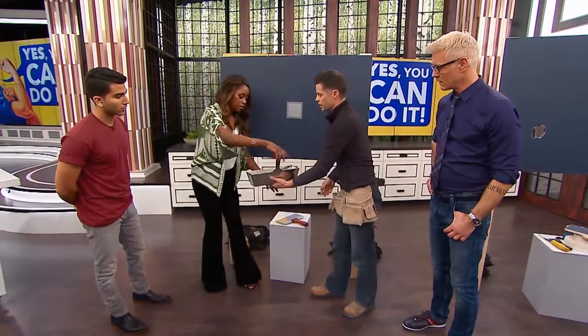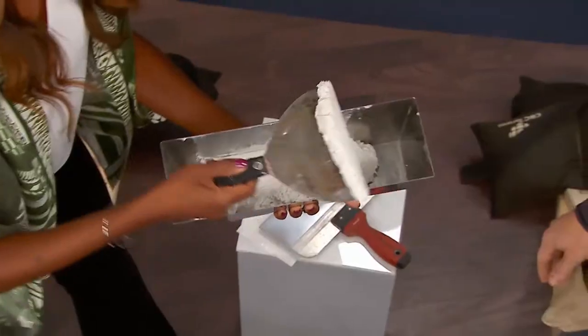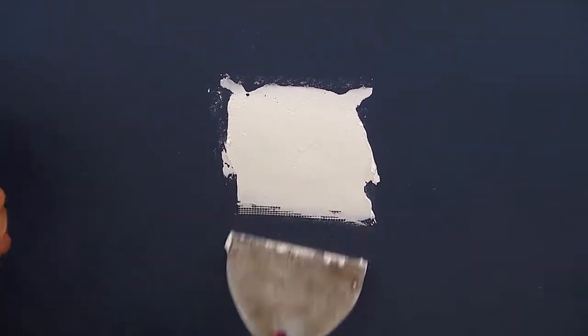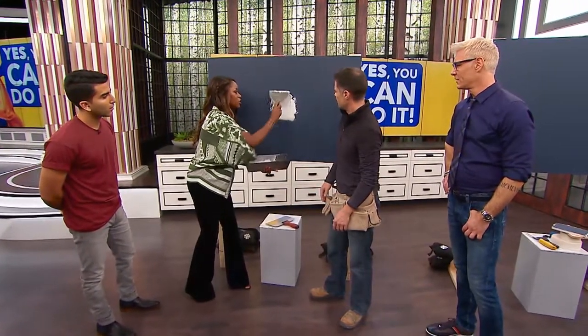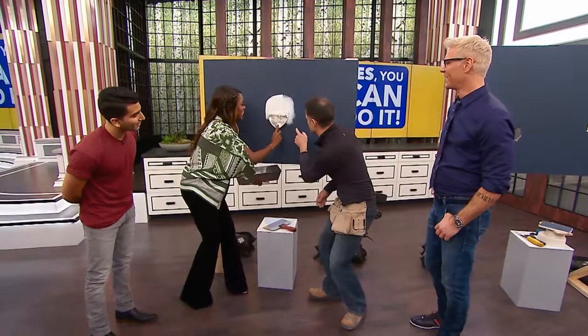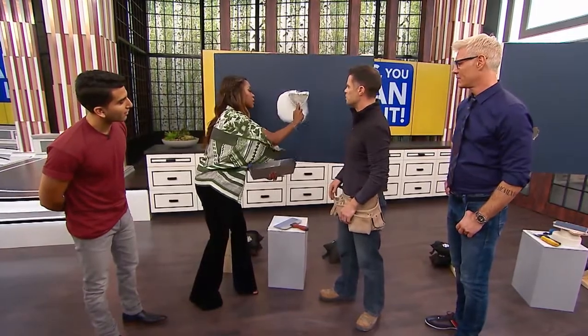Once you've got that in there, take your mud or drywall compound and slather it on. Make sure you cover the whole thing, covering all the mesh. Then smooth it out and take as much excess off as you can.